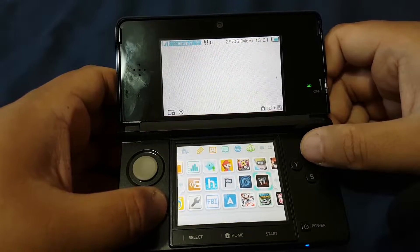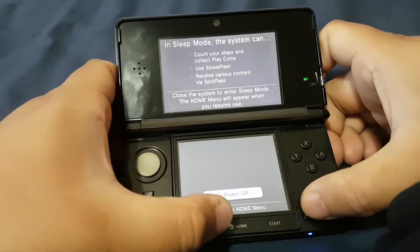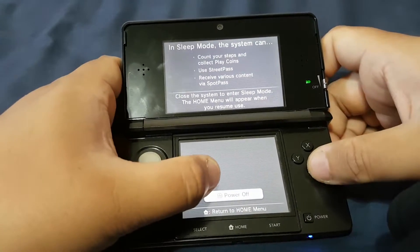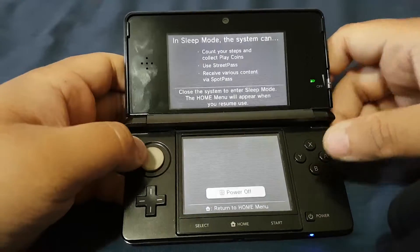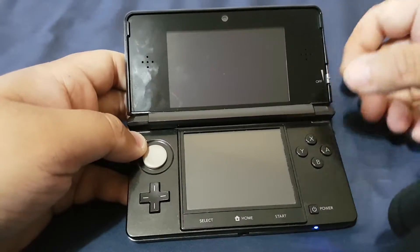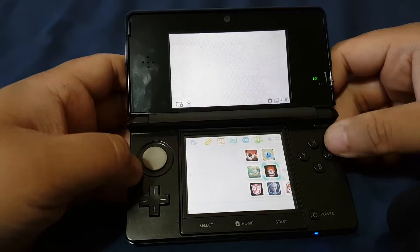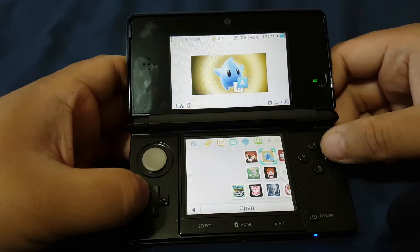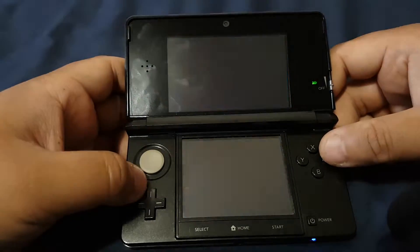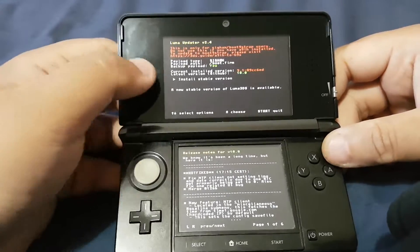Now let's power off the device and then power it back on. Let's power on the device and open the Luma 3DS updater.